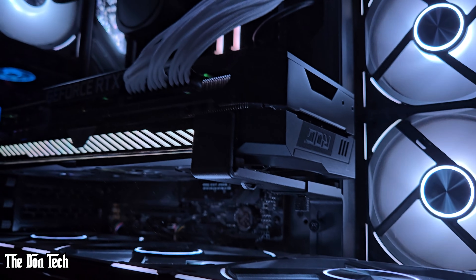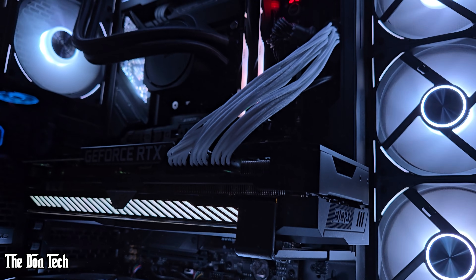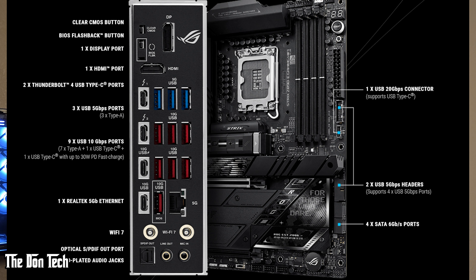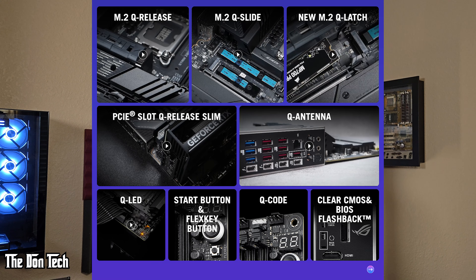Speaking of gaming, the PCIe 5.0 slot is a big win. I'm running an Nvidia RTX 3080, and the bandwidth ensures I'm getting every ounce of performance without a single stutter. It's also got seven M.2 NVMe slots for long-term expandability, three of which are PCIe 5.0 compatible — all cooled incredibly well. On top of that, it has enough USB ports in varying configurations to make sure you never run out again. It has a Q-code display, which is extremely important for diagnosing issues if your system doesn't boot. It also has a clear CMOS button on the back in the event of a BIOS crash or faulty update — features you really want on your board.